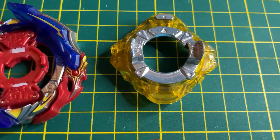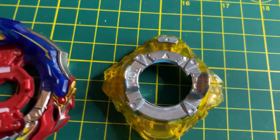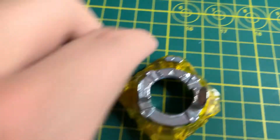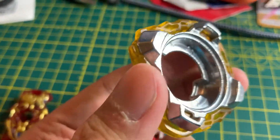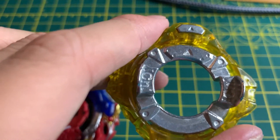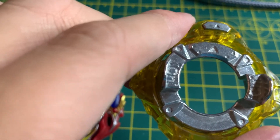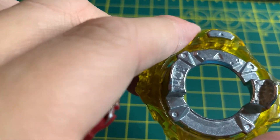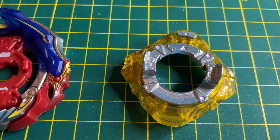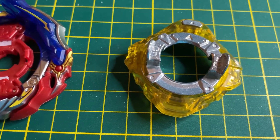Then we have the forge disc — the Convert forge disc. It's designed to go in two modes. Right now it's in attack mode, as you can see by the arrows pointing in one direction. If I change one of the arrows to the opposite direction, it would make it more balanced, which will last longer in battle. With all arrows pointing one direction you have more attack power, but a higher chance of losing stamina.